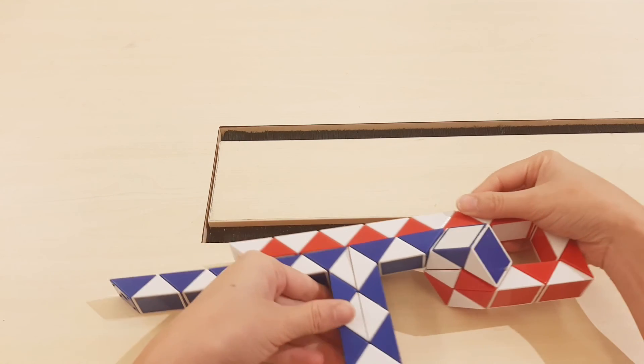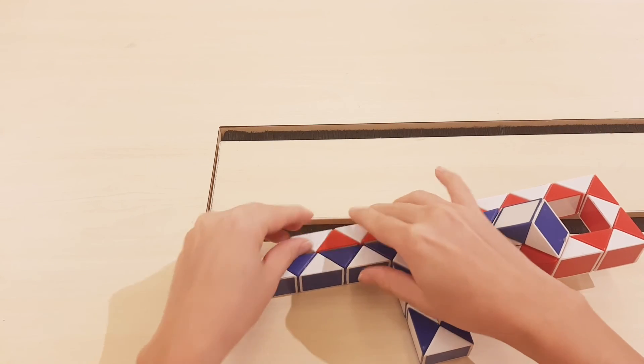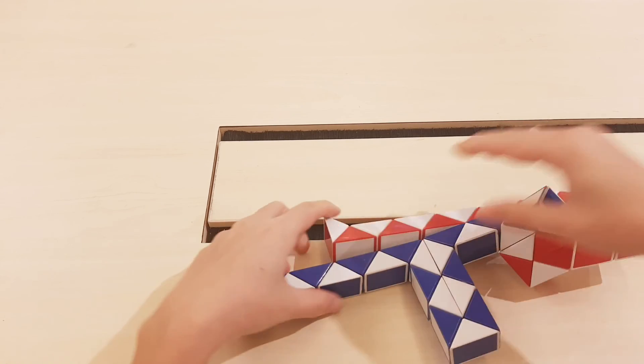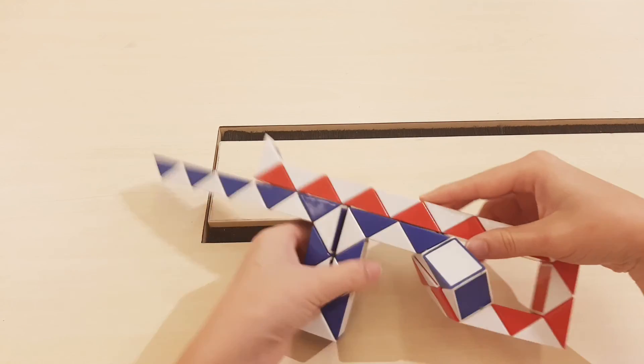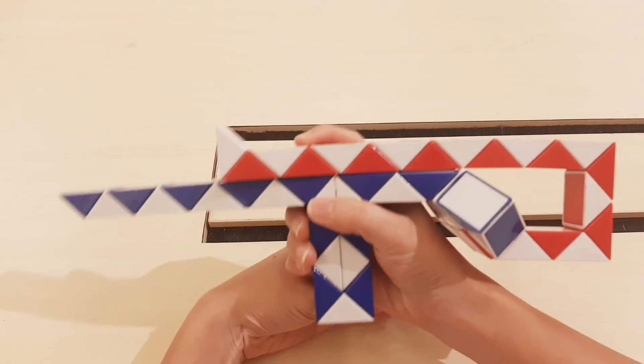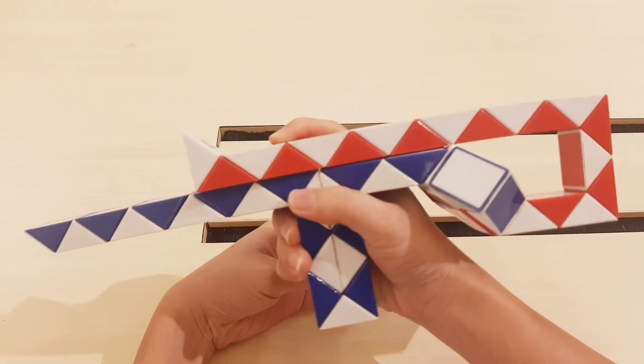It's very easy, right? And the last movement, go to the right. Now you can pick it up and use that.